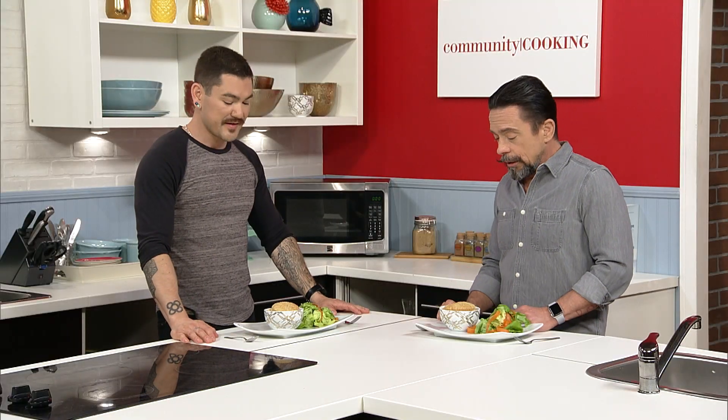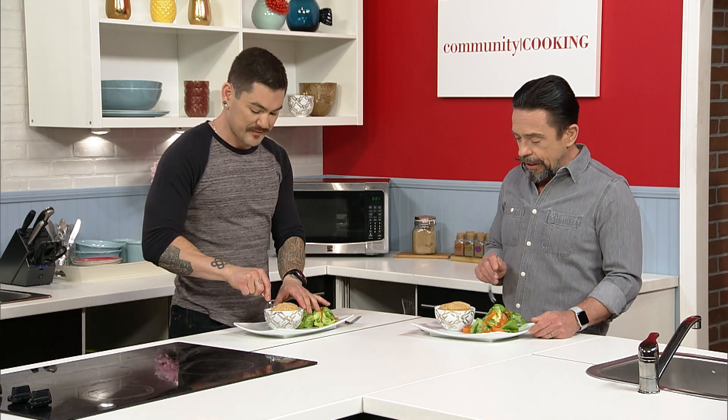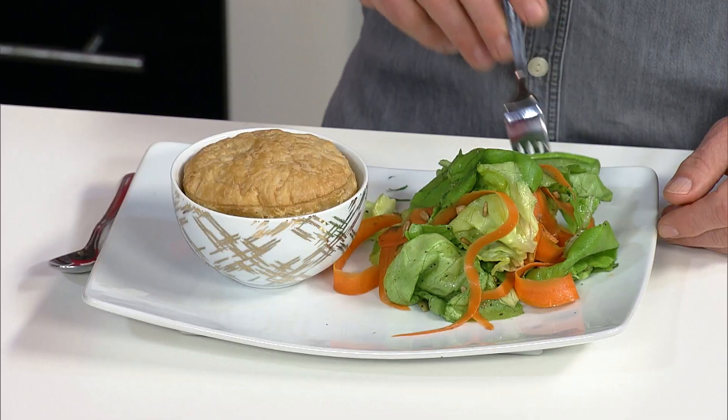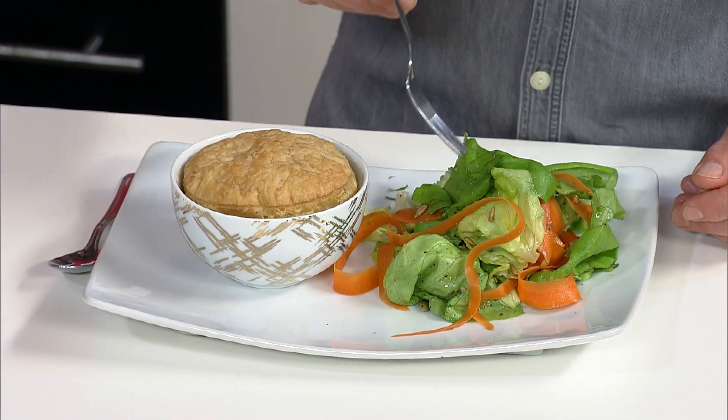Welcome back. I'm with Jeff Kawakami, and Jeff, I've got to tell you — this is a gorgeous plate. Very simple, easy dinner. You can make this for a date night or just at home when the weather's kind of gloomy. We've got our chicken pot pie and our simple greens with some sunflower seeds and pepitas and a nice easy vinaigrette.